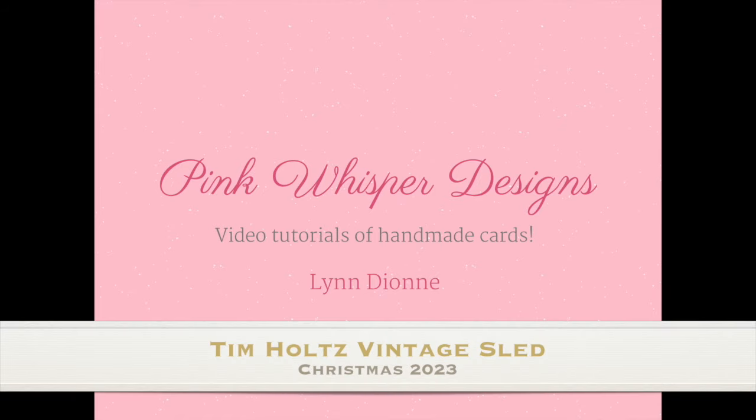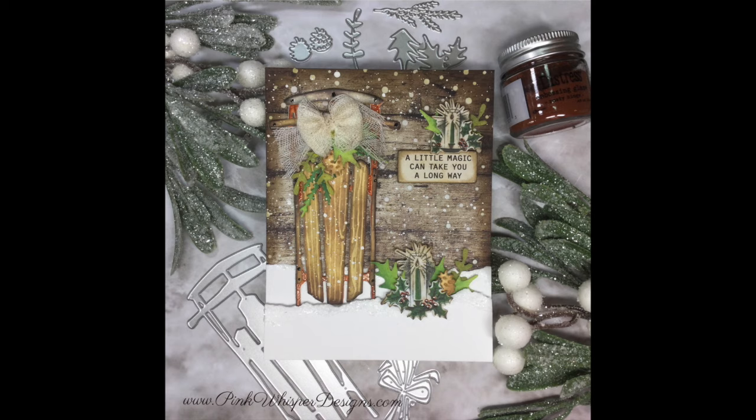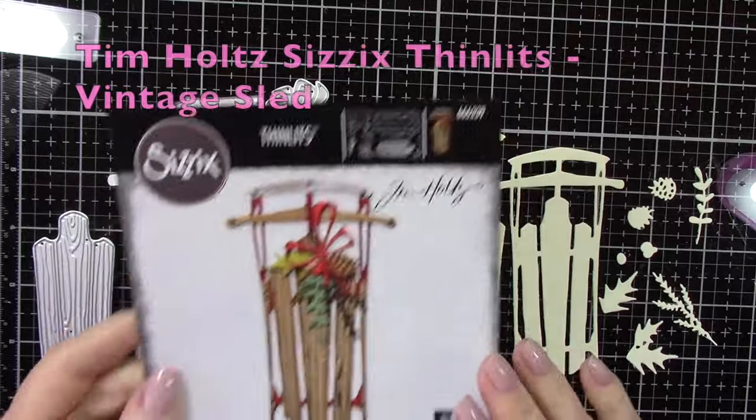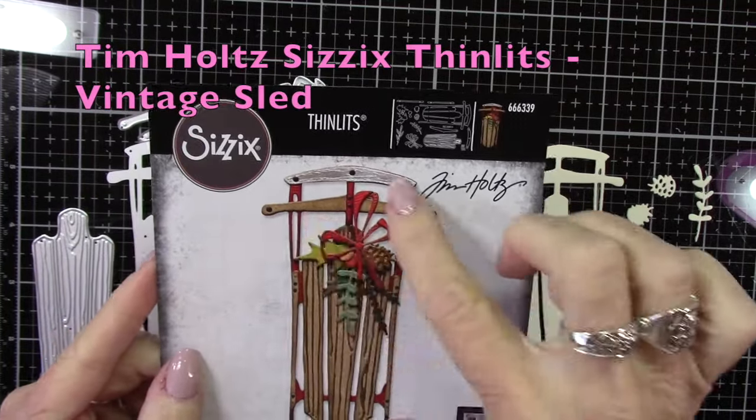Hi everyone, it's Lynn Dion from Pink Whisper Designs. Today I've got a really fun brand new die set from Tim Holtz to show you. This is called the Tim Holtz Sizzix Thinlits Vintage Sled.